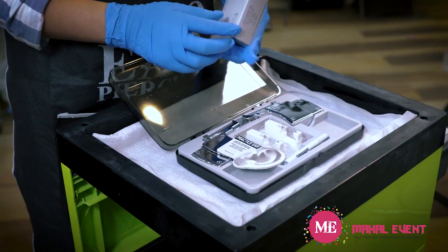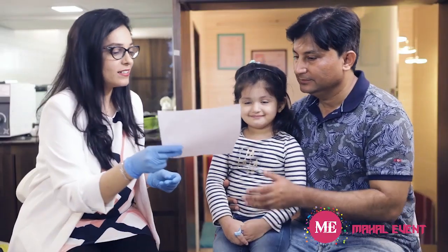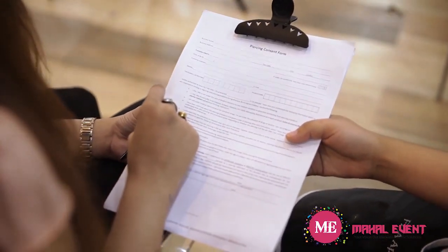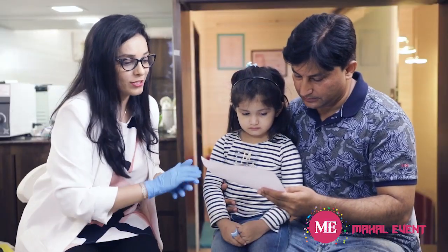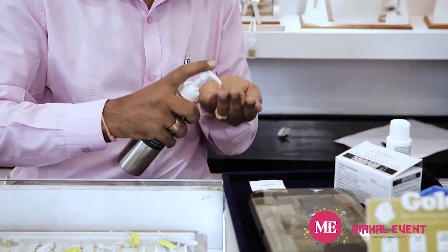Let's see the steps involved in the ear piercing process using System 75. The first thing you need to do after the customer is comfortably seated in the piercing seat is to get them to fill the release and aftercare registration form. Make sure that they have thoroughly read and understood the entire form — you can even read it with them if necessary. Have them sign both the release and aftercare portion and set it aside.